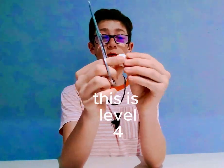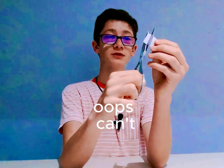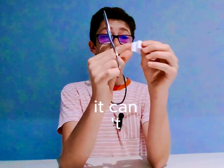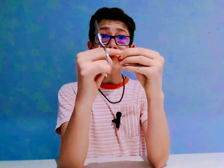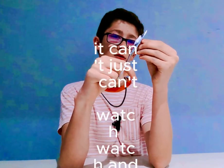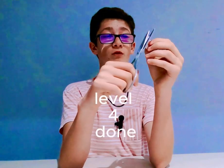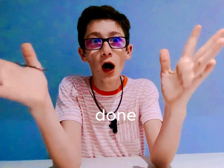This is level four. Just got it up — oops, oops. Can't — it just can't. Watch and learn. Watch and learn. Yep, yep — got it! Level four done, done, done, done!